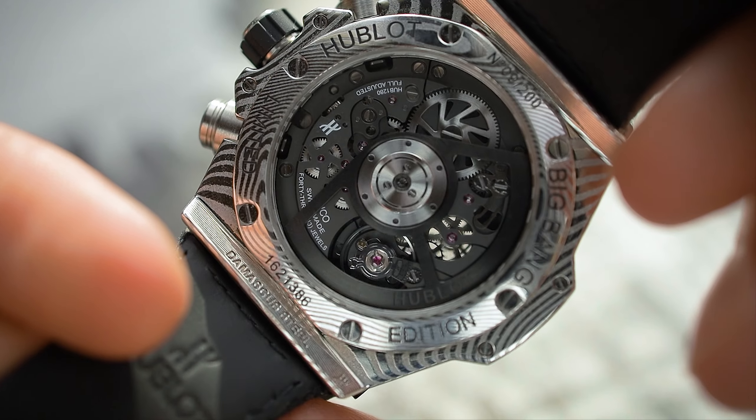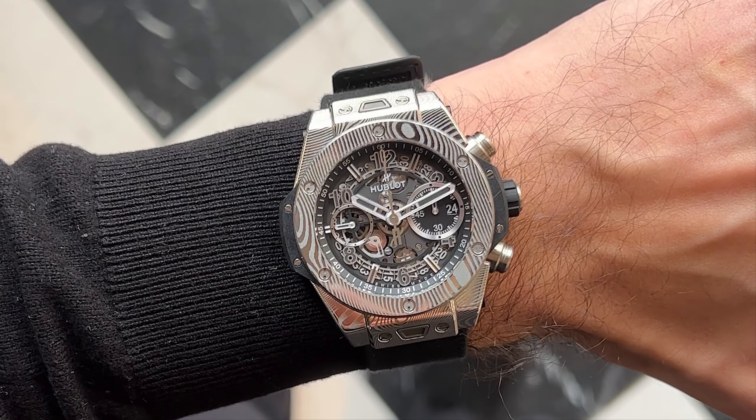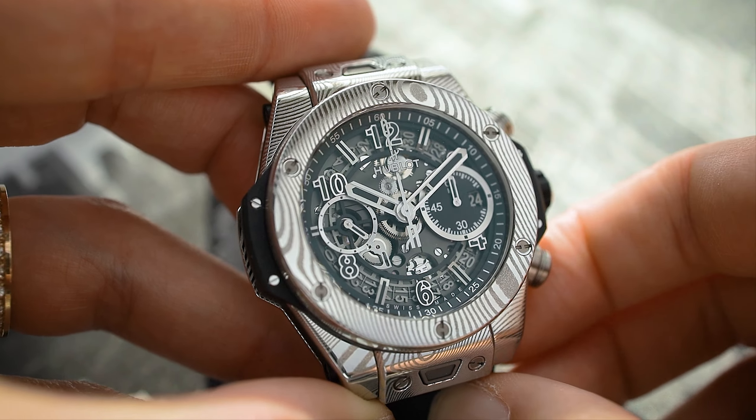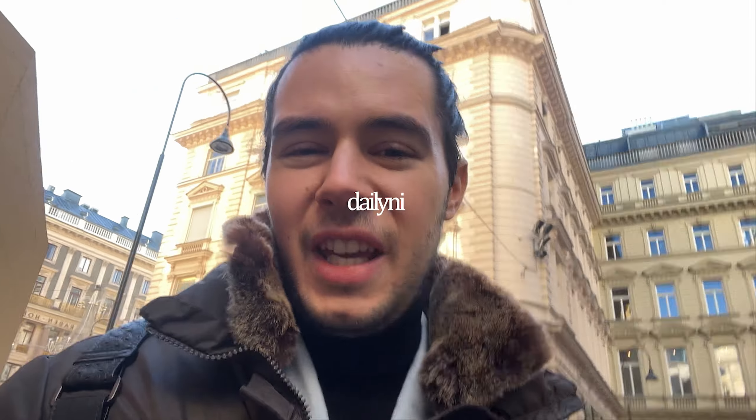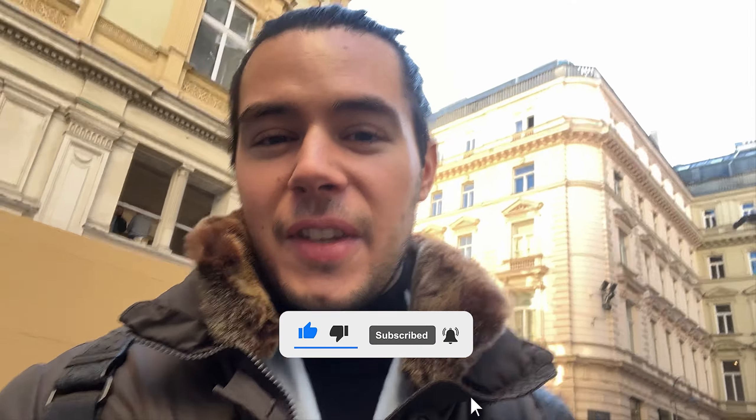Hey everyone, today I'm going to check out a very cool Hublot watch and I'm going to take you with me. I'm invited today to check out the new Hublot Gourmet made out of Damascus steel. Very excited for this event because I think it's going to be very cool, and as a hobby chef, I appreciate this use of the material.